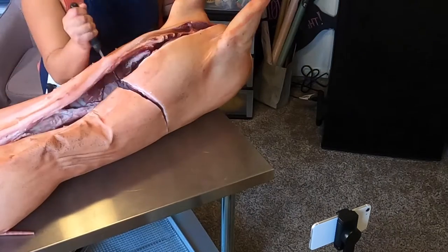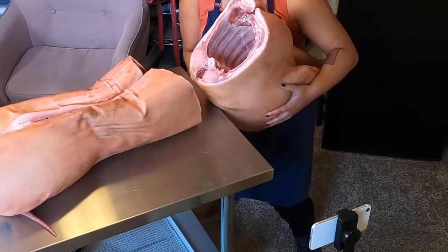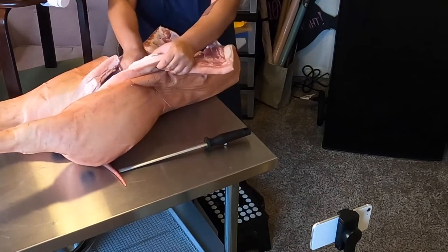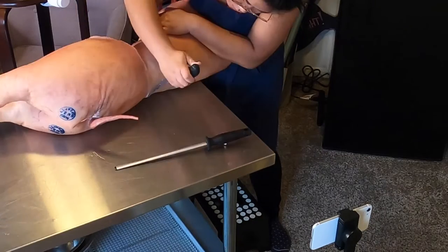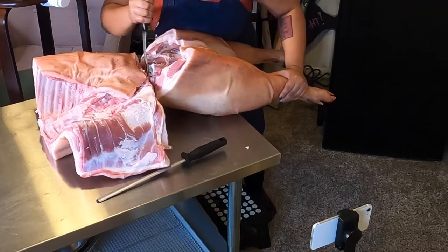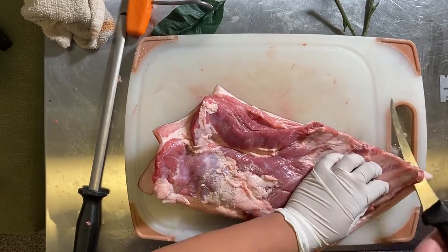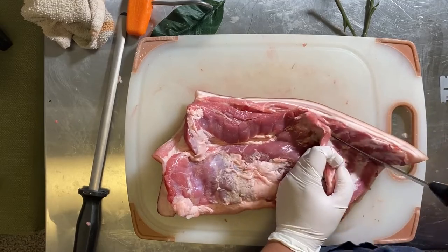I also posted a whole pig butchery video you can check out here, just so y'all can see where the belly comes from. Here are the necessary points of getting to the belly — that's taking off the shoulders, and then separating the hams from the loin. I can't find any footage of separating the bellies from the loin — maybe I just misplaced it. Anyway, if I do find it I'll post it here later. So here's me taking the spare ribs off of the belly — please see the other pork belly video for commentary.